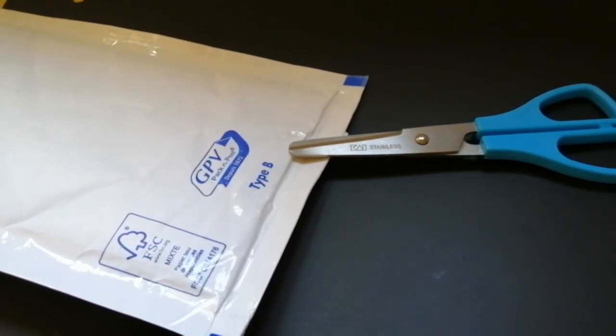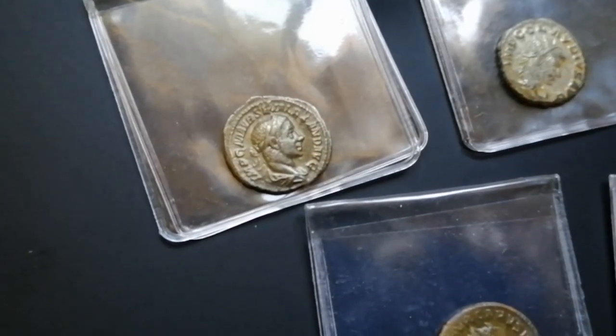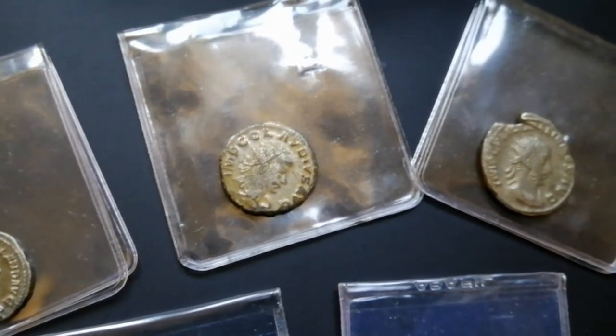Mail call! So while I prepare the next video, I've received some new coins, and why not share them with you guys? We all love to just look at new stuff, so let's have a peek!